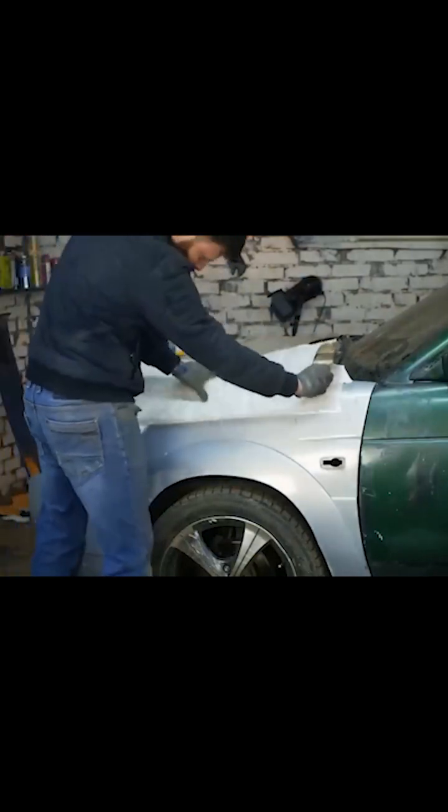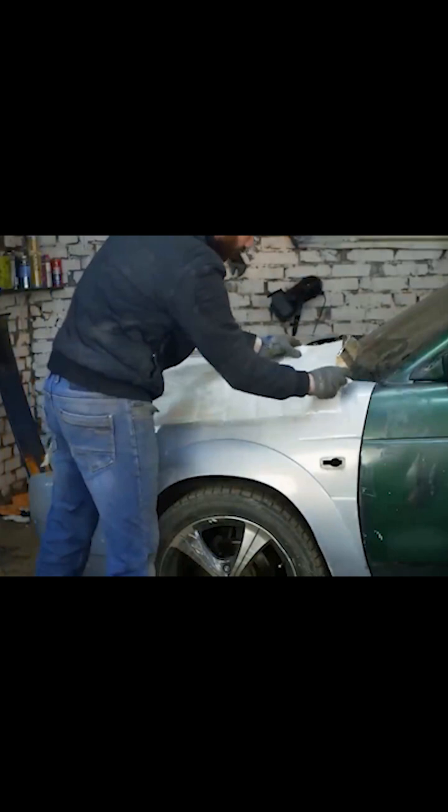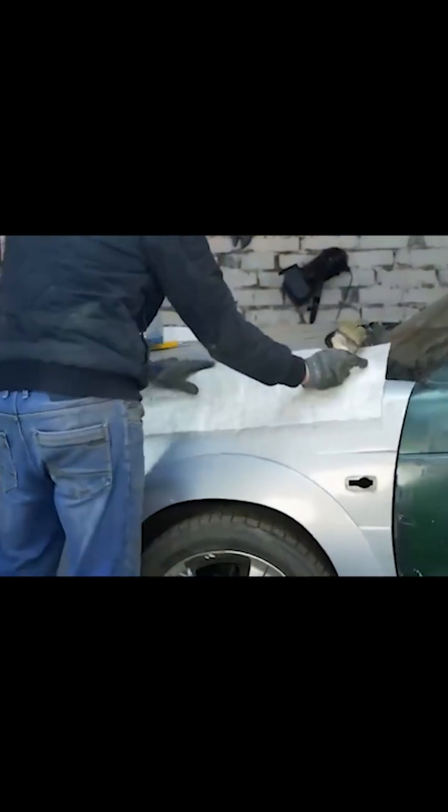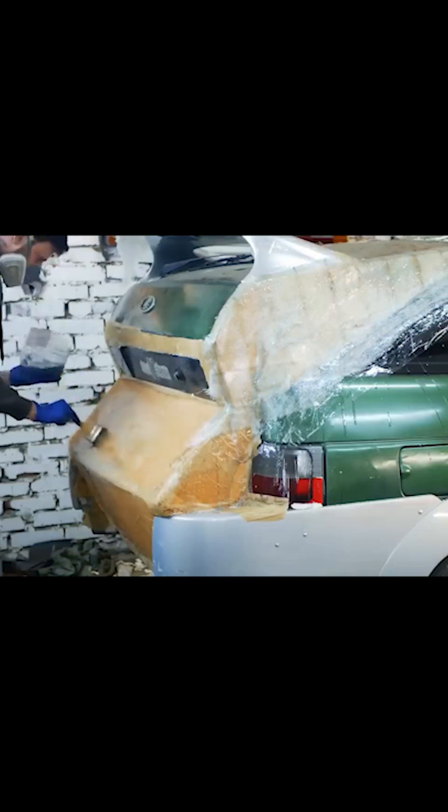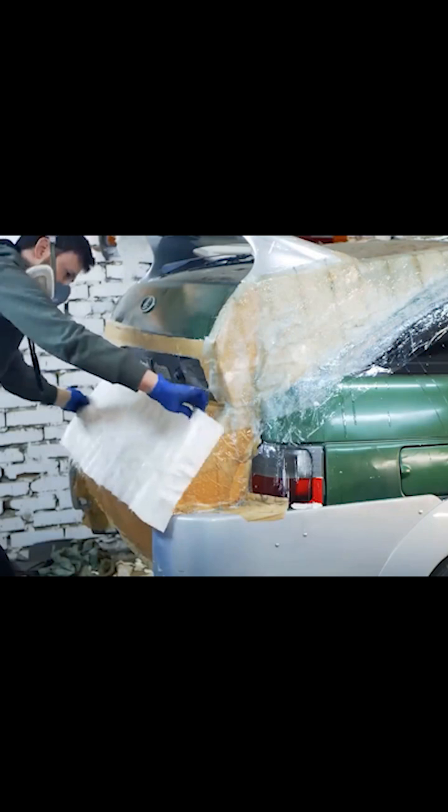On average, the density of fiberglass mat is 450 grams per square meter. A high density is considered to be 600 grams, while a low density is 300. It also depends on how critical the part you're making is — meaning how much strength it needs. First, I apply a small amount of resin to the body so that the fiberglass mat sticks to it, and then I fully saturate the fiberglass mat.